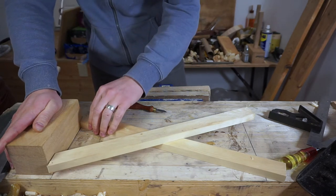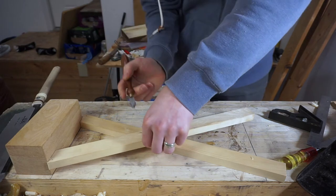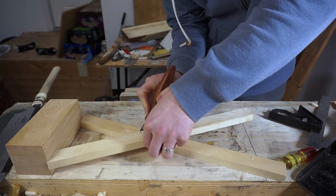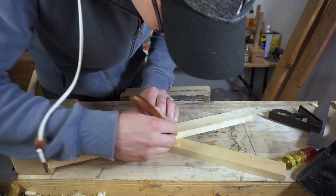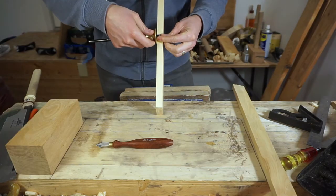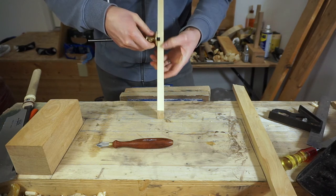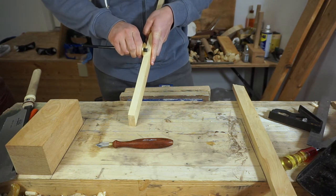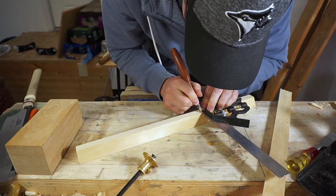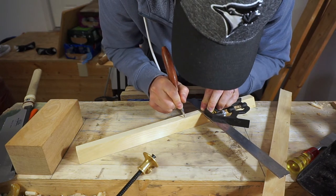Now it's time to lay the legs on top of each other so I can mark out where I need to remove material. I line them up against a line using a block as a wall for them to go against. Then I use a knife to score lines on one piece, measuring half the distance — I'm going to take off the top half of one and the bottom half of the other to join them together. I connect those lines to the depth line on the side using a square.